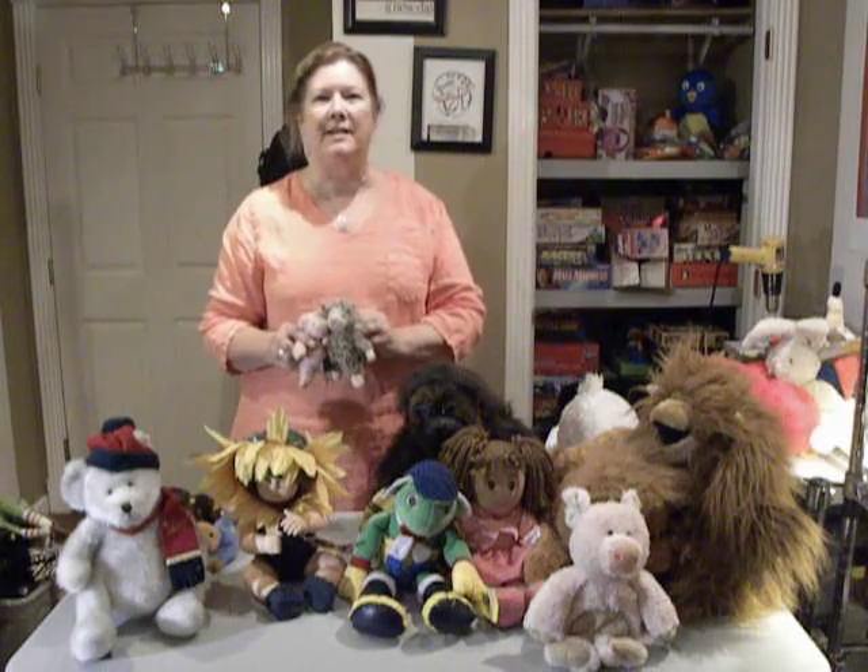I hope I've given you some hints on how to source your plush animals and toys and that you're successful in your sourcing. Thank you.